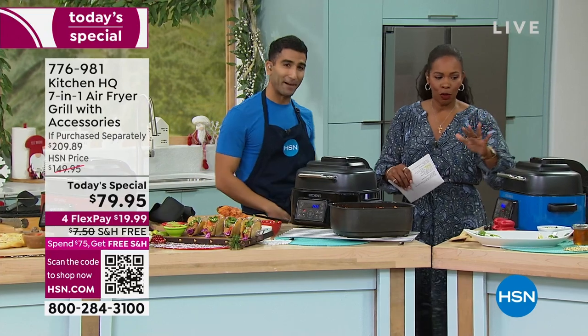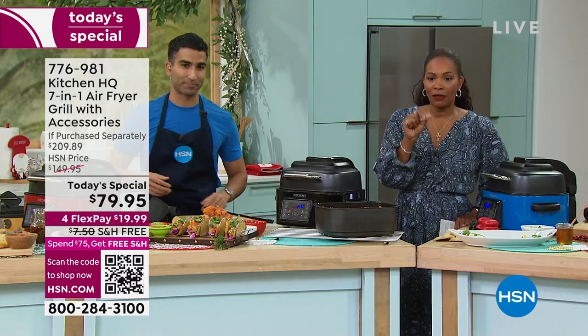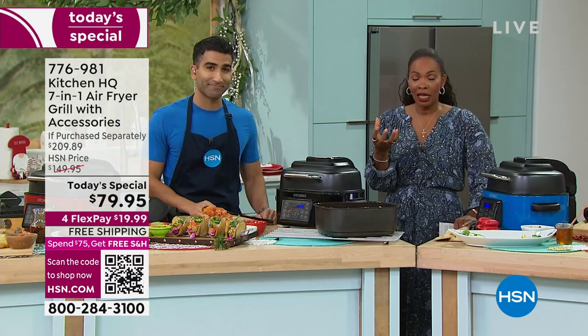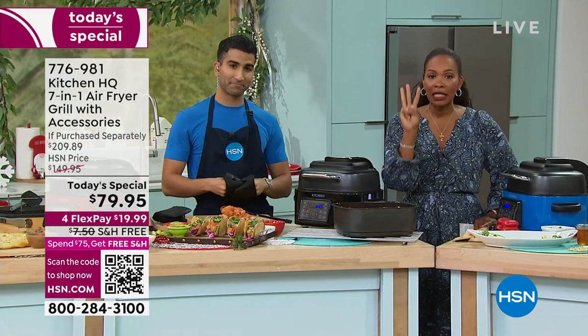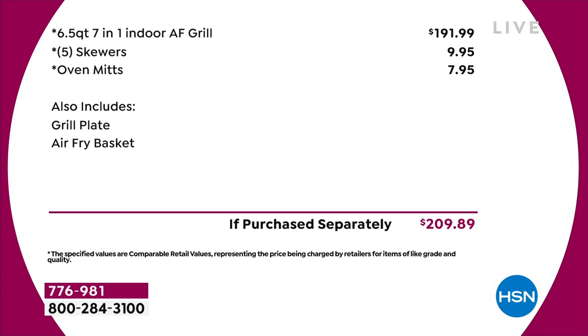Now let me break down the price. Really zero in on our today's special price of $79.95. For seven functions, six-and-a-half quarts — non-stick so you're not soaking that pasta pan at the end of the night — easy to use in literally three steps. Our regular price was good; our today's special price is unbeatable. If you bought everything separately — the skewers, the oven mitts, the grill plate, the air fry basket, and the seven-in-one grill — that would be over $209.